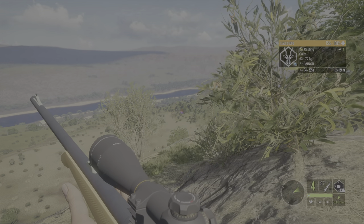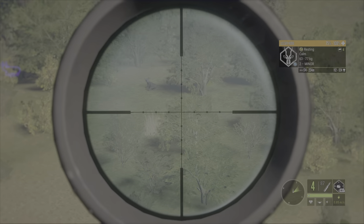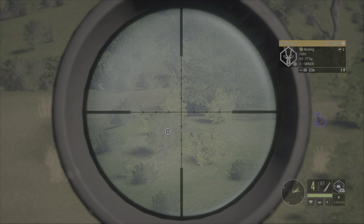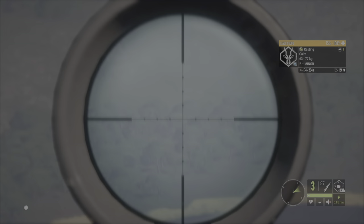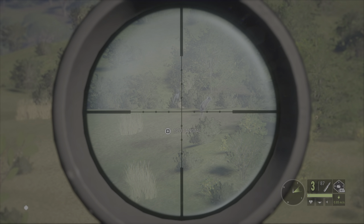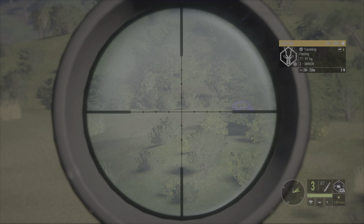I'm gonna change that color, it's hard to see when that's in bushes. Alright, so we got two females — one there and one there — and we got one male. Nailed it, absolutely nailed it. Alright, thanks for watching.